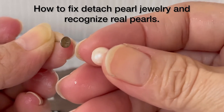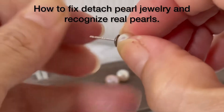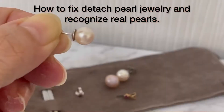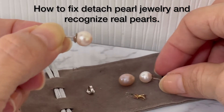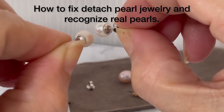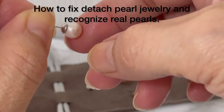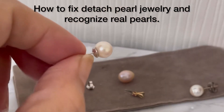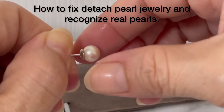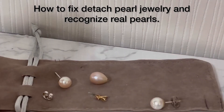Find out where the hole is, then push and twist it in. Now as you can see it's already secured. This one is white gold. Now it's already fixed — please don't use it for one day so that it becomes strong. Leave it like that for one day, don't use your jewelry.